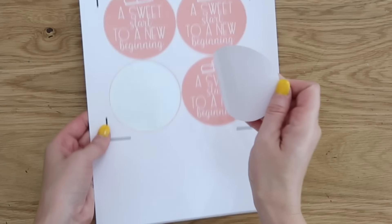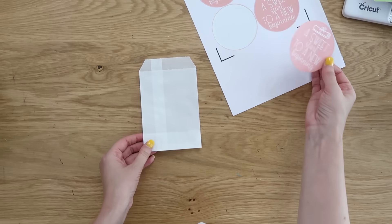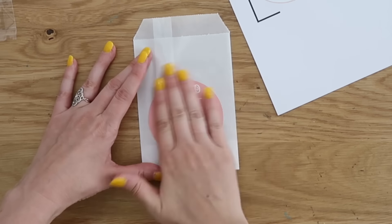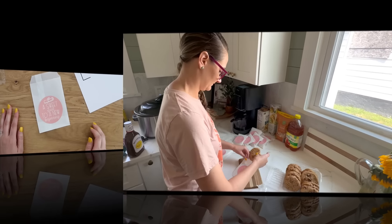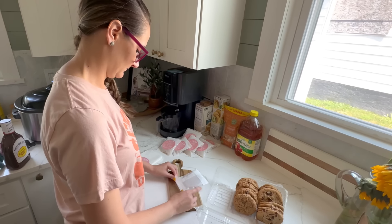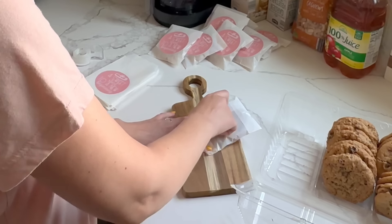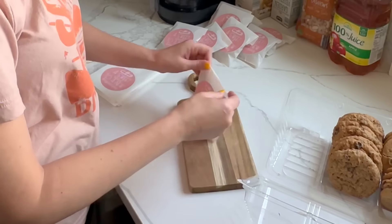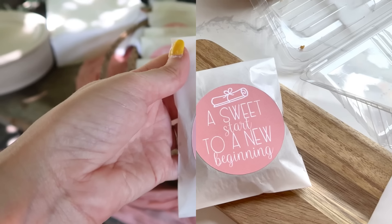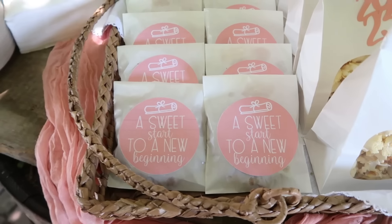Pull off your sticker paper from the mat and you have instant custom stickers — so easy. Peel your stickers off and place them onto the fronts of these cookie envelopes. I got these on clearance at Hobby Lobby, which was such a great find — a really good trick for keeping things on budget. Just put your cookies into the envelope, add a little tape on the back, and we have something that went from ordinary to elevated and beautiful for a party.